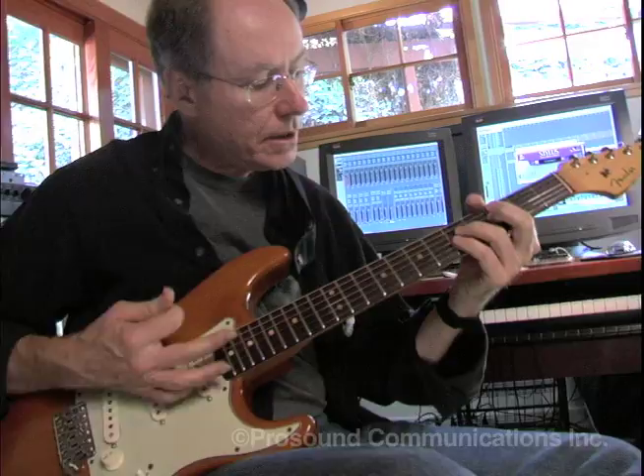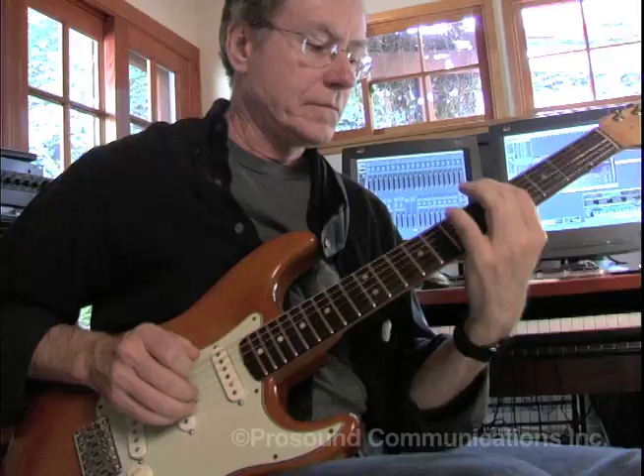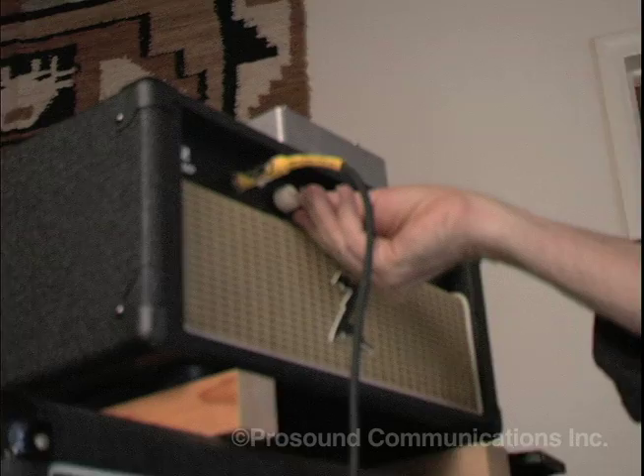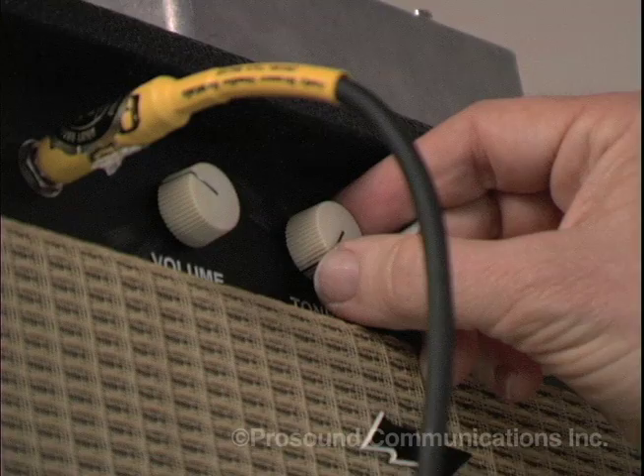Of course you get the Straty sounds. The amp I'm using is this Dr. Z Carmen Ghia. Great characteristics — one tone control. Instead of being bass and treble, it's from thin to full.